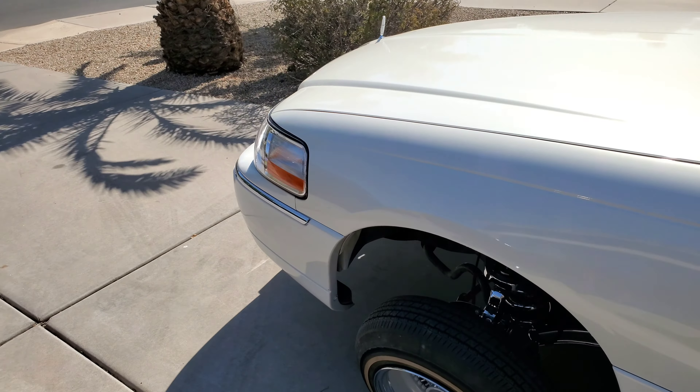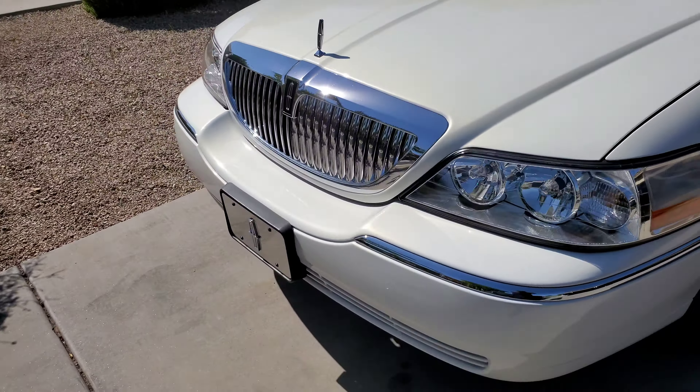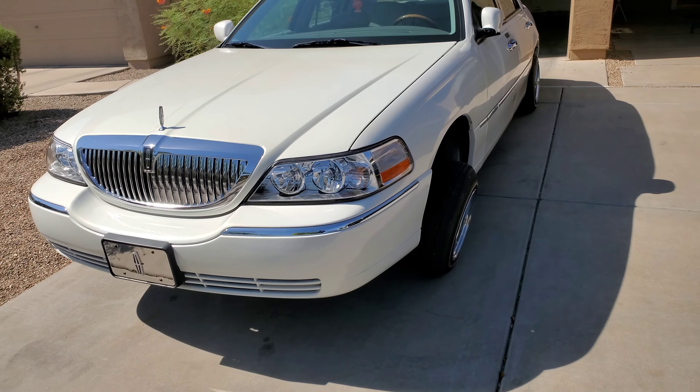What's up gang, it's your boy Mr. TGM and I'm back with another video. Today is an exciting video for me and hopefully for y'all. So today this car is going underneath the knife.